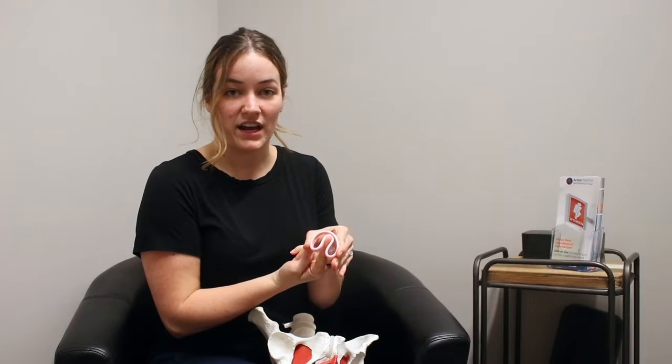In order to insert a menstrual cup, you'll do something very similar where you apply pressure on one end, bend and fold the cup so that it creates a smaller surface area.